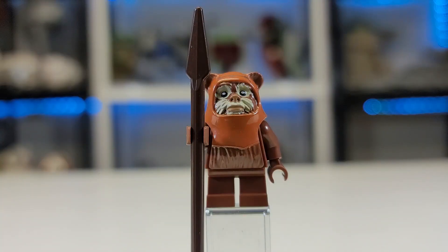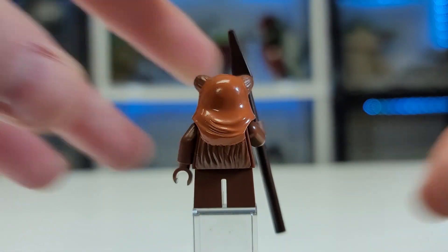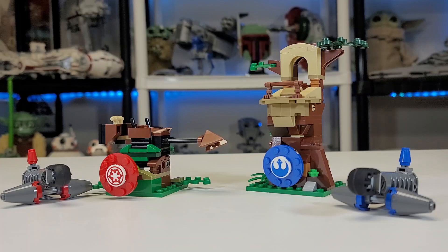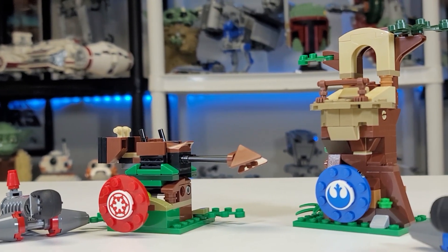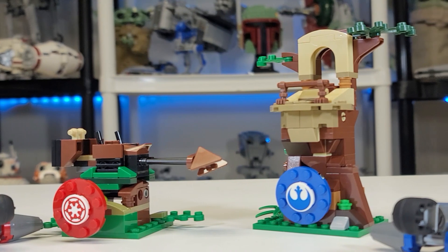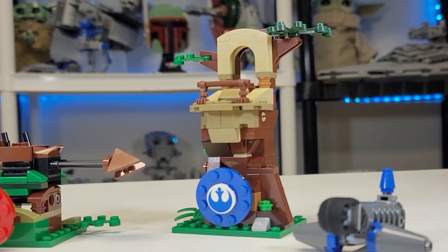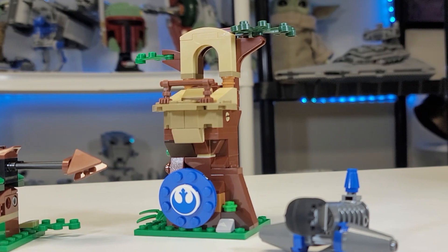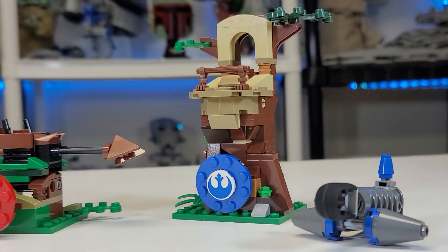Next up we have Wicket the Ewok — nothing too special here. Obviously this is a classic mold; this guy's been around forever, he was in the Ewok Village. Now this is quite an interesting set. While the box does say it is for ages 7 and up, I think this would be more appropriate for maybe 5 and up. I just think this is such a simplistic build with such simplistic ways of play and everything.